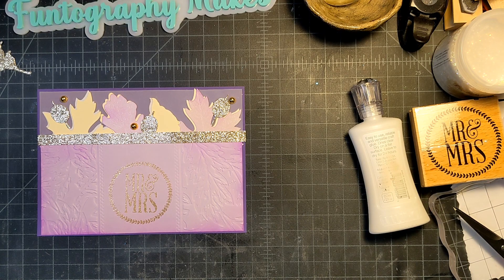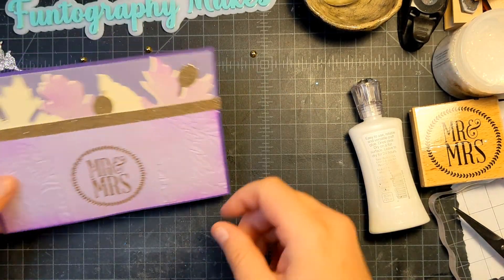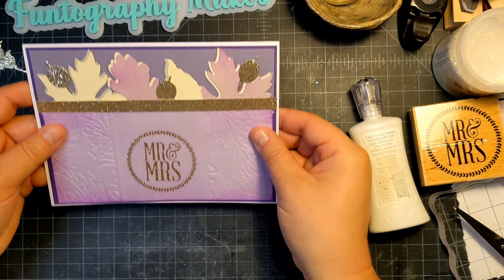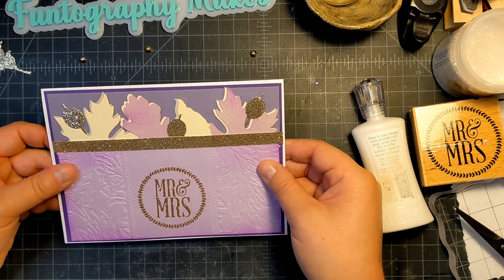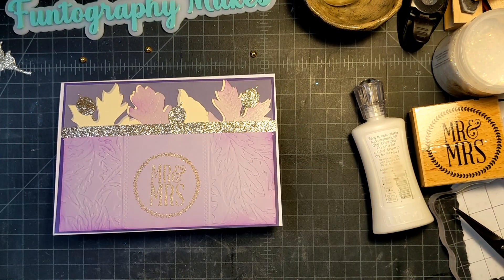That's going to be the last thing I do just to make sure I like them on there — I think I like them. So this is my card base here. I'm going to glue that on and let it dry and that will be my card. For my inside, I do use a piece of printer paper.